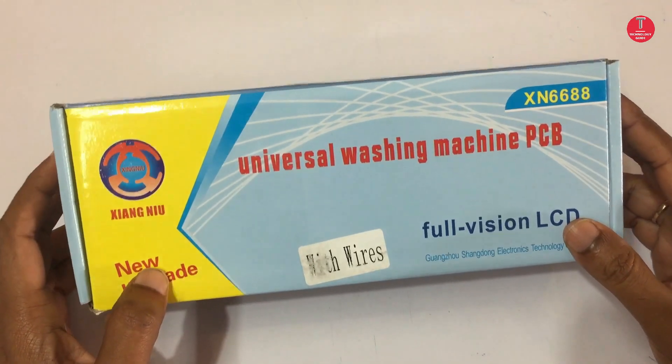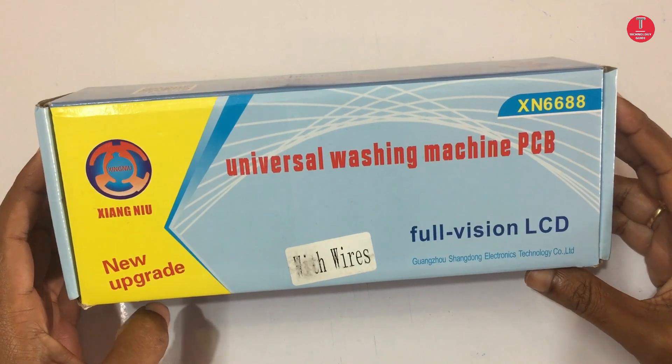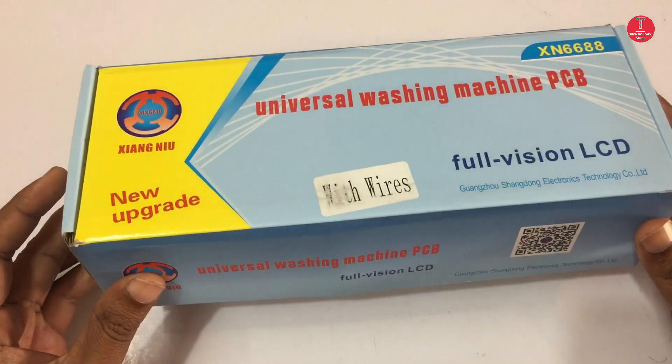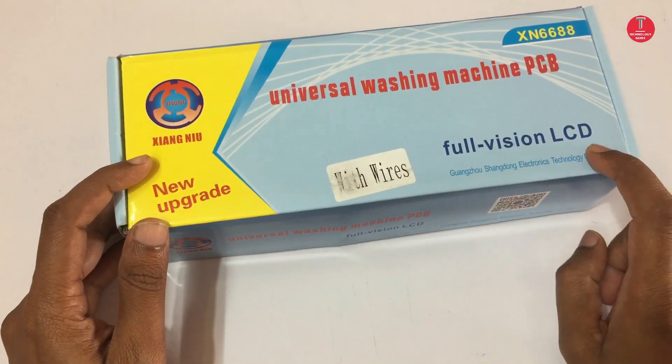Hi everyone, this is the Technology Guide. In this video I will show you how to install a universal washing machine PCB for a top load washing machine. This is a new upgrade board.